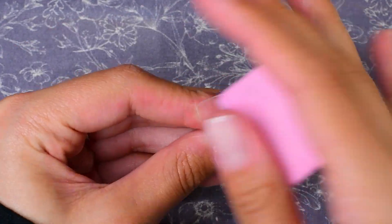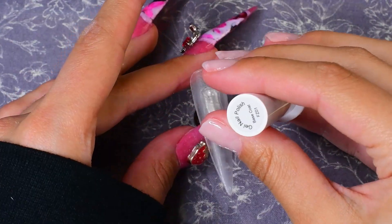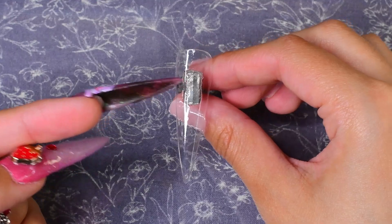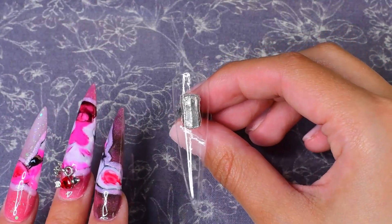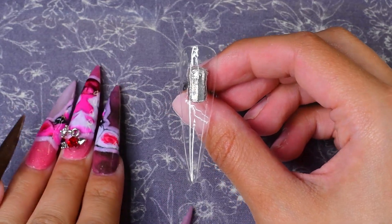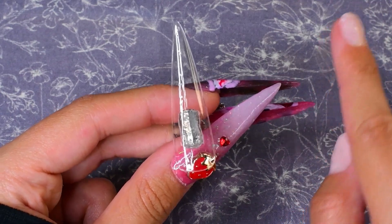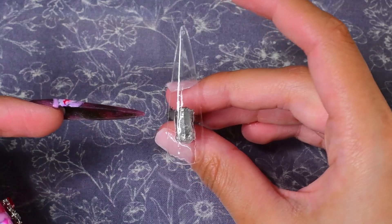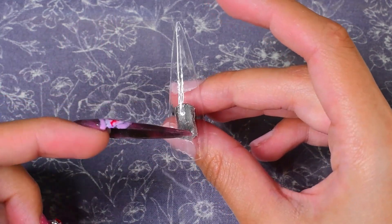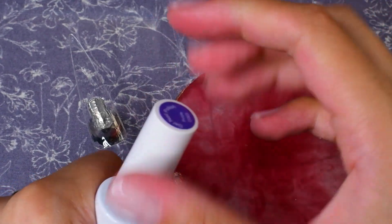I'm going to prep it by buffing it real quick and then put on the base coat. I'm going to use the reference for these nails — I decided for this Care Bear set that I'm going to go for the more contemporary style of Care Bear, the one they're presently advertising. For the thumb, I think I'm going to do the rainbow — starting with purple and going down to pink, following the reference. I'm going to leave the back clear because I want to use my glitter acrylic to put them on, so I'll just do the nail art part. That glitter will show through the bottom.